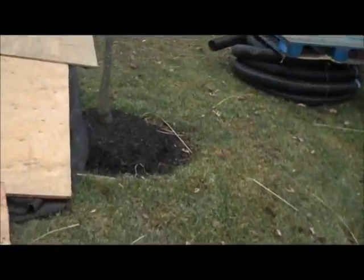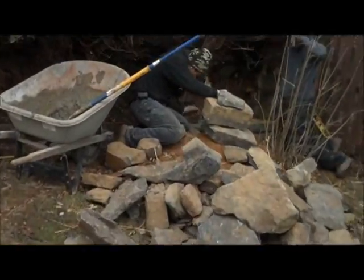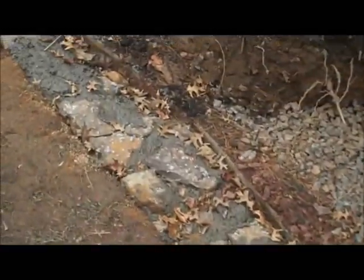You can see the plywood that's set down in place to retain the grass, and we'll take a look back here to see what the guys are up to. They are starting to build the base of this wall and you can see it's all excavated.